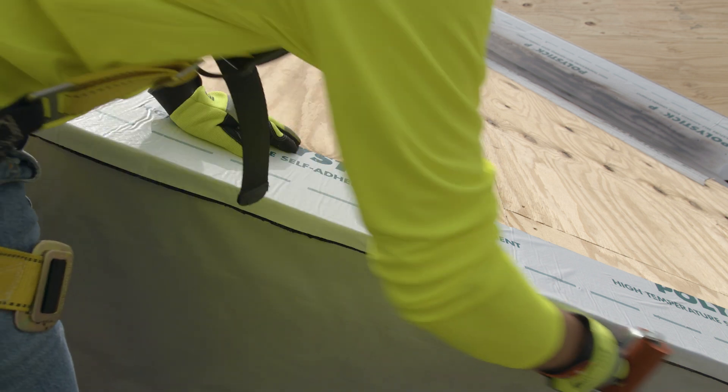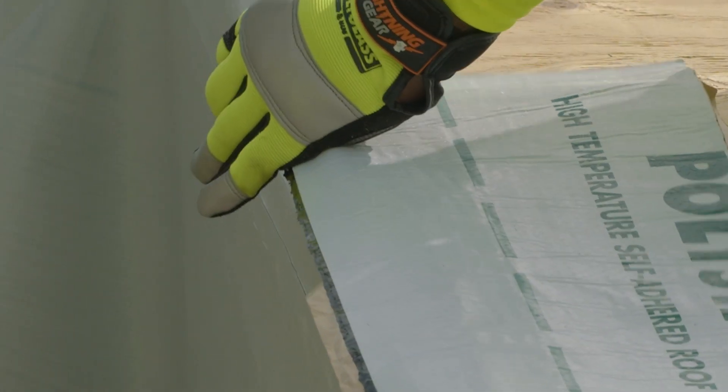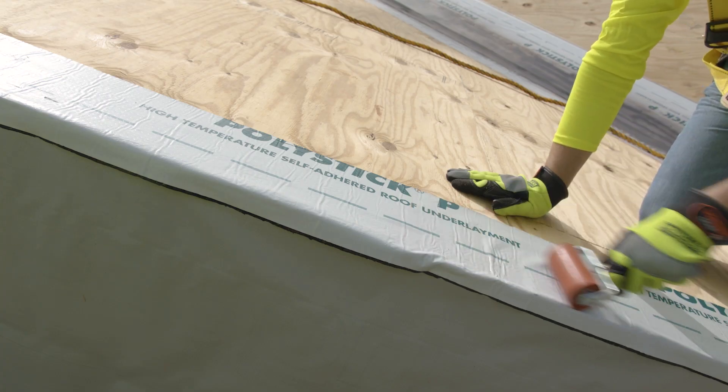Once the PolyStick P strip is positioned, start by removing the release paper for several inches to secure it in place, then pull off the remaining paper. Use a hand roller to ensure full adhesion to the surface.